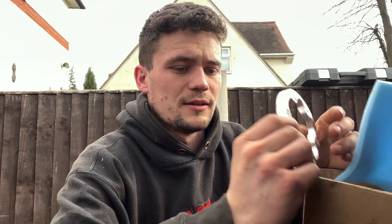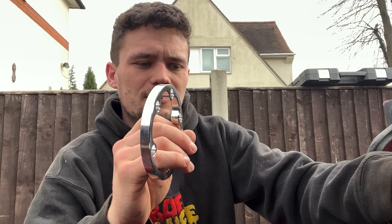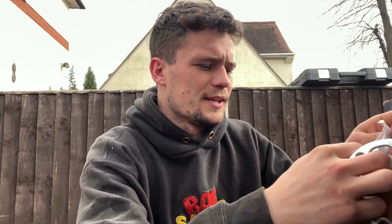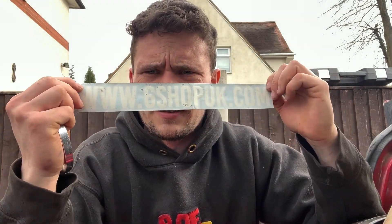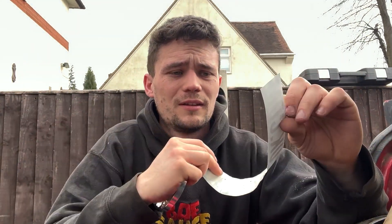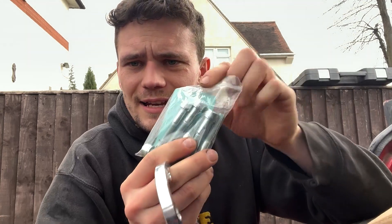Another thing I've had for a while and just haven't gotten around to fitting - I fitted one of them last week - are these drive shaft spacers. These are from Six Shop UK - sixshopuk.com. I got them ages ago, I can't remember exactly how much they are or where from, but there's a sticker here so you can check out their website.